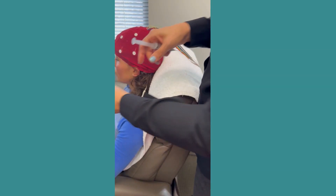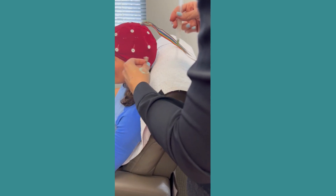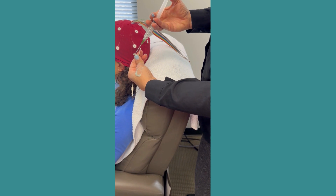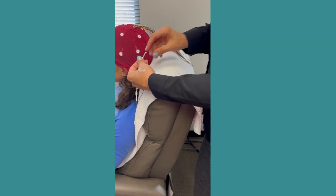These ear clips look like an earring an old woman might have. I'm going to put some gel in them right here with this blunt syringe, and then I'm going to place this electrode on your ear.